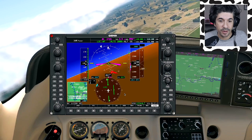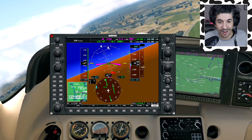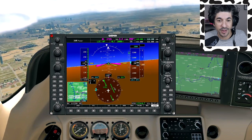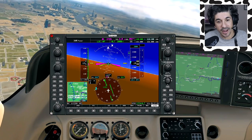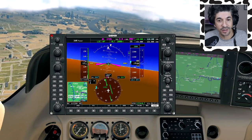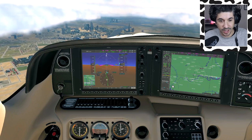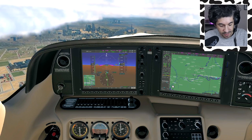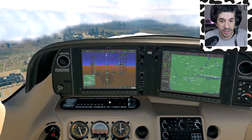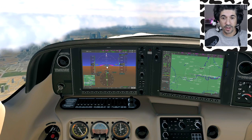It doesn't quite capture the localizer properly first time on autopilot. We flew through it and now we're flying back onto the localizer - it will capture it this time. So we'll do our pre-landing checks: brake pressure check - if I had brake pedals I'd check them. Undercarriage is fixed and down. Mixture has already gone full rich. Fuel pump on. Instruments and switches are all checked. We'll put the pitot heat on because we're going to be going through some visible moisture.